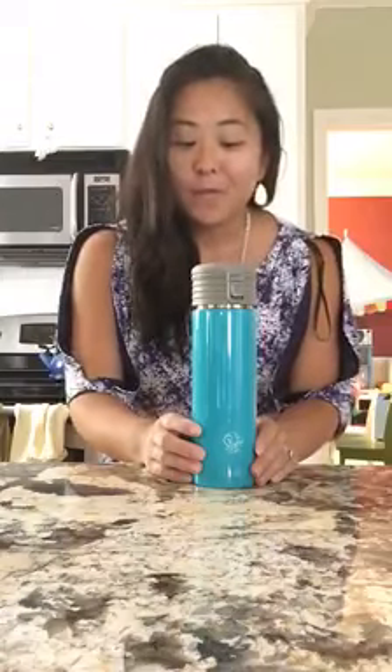Hey guys! I just wanted to hop on real quick because a few of you just bought the Pop Top Tumbler — thank you so much. I wanted to show you my top five reasons for why I love this cup and I think you will love it too.